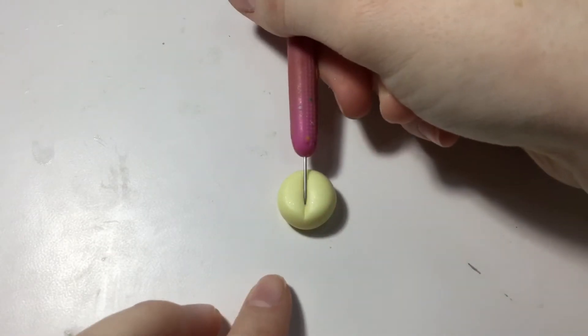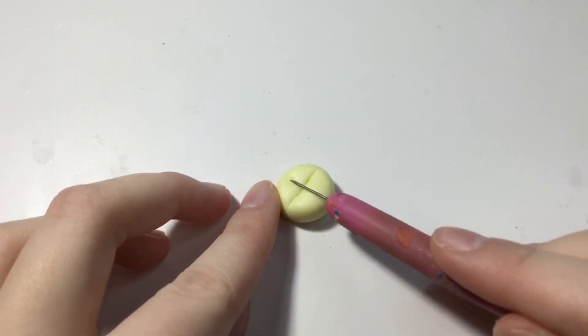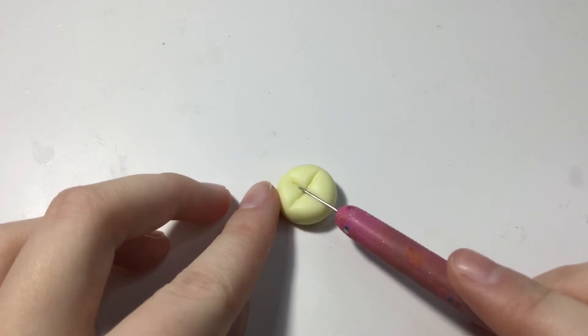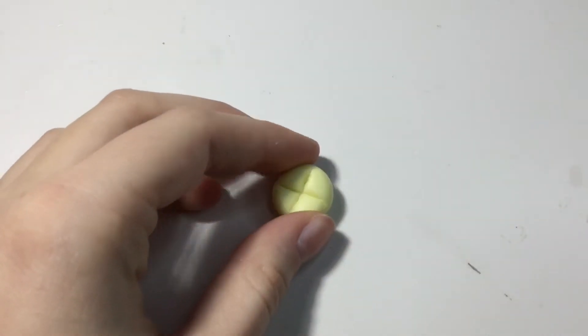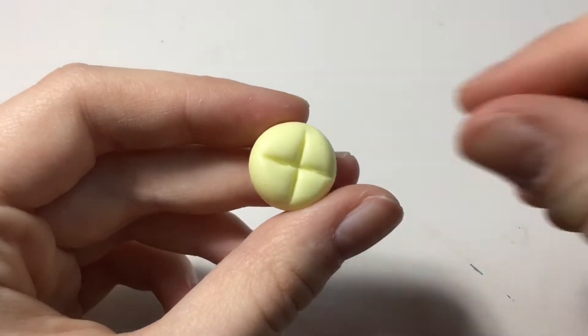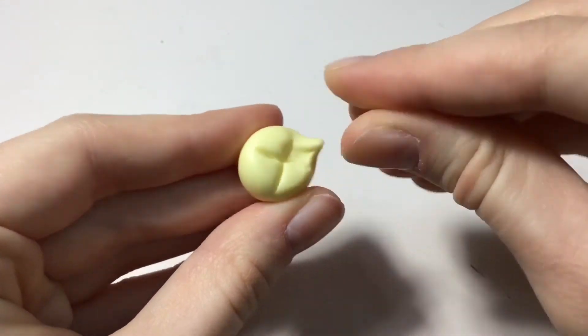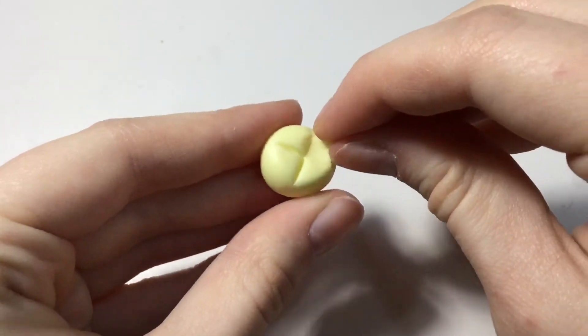Then flip it and do the same for the other side so you get a plus shape. After you've made the indents, take each section and pinch it out so you form the legs.